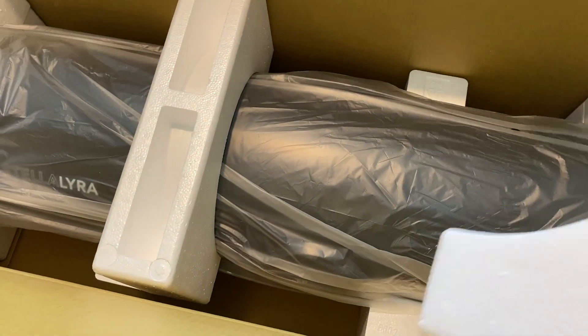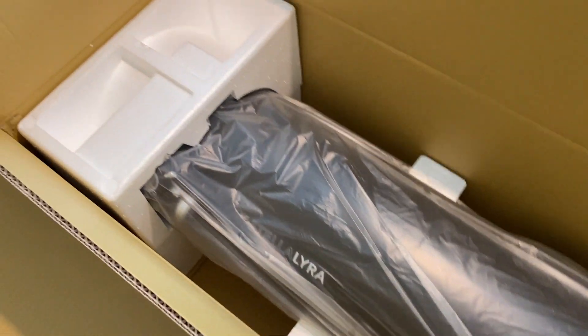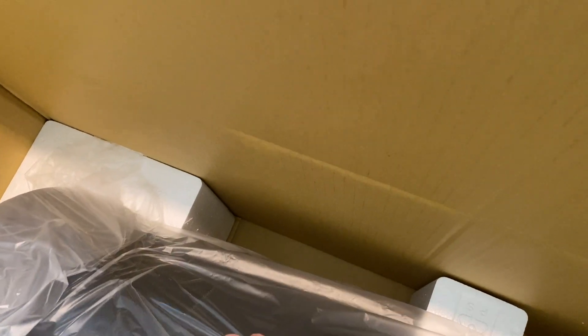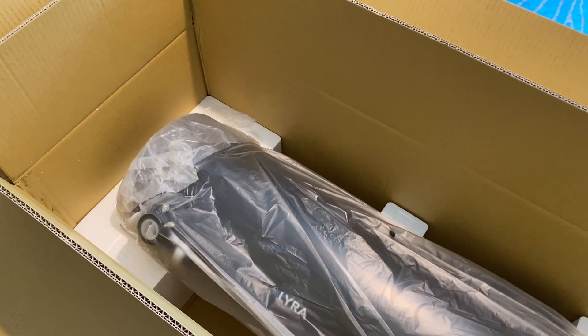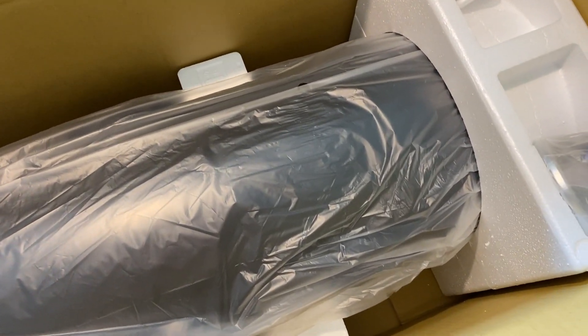It's well packed overall. After removing the polystyrene, there's actually another small mystery box which we'll come to. You can just see the focuser, all wrapped up in plastic. What I'll do is take the tube outside, remove the wrapping, and then we'll have a closer look.